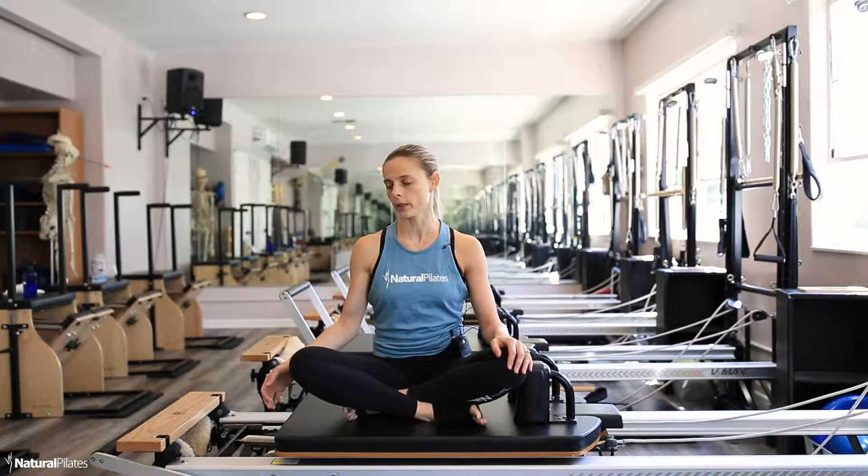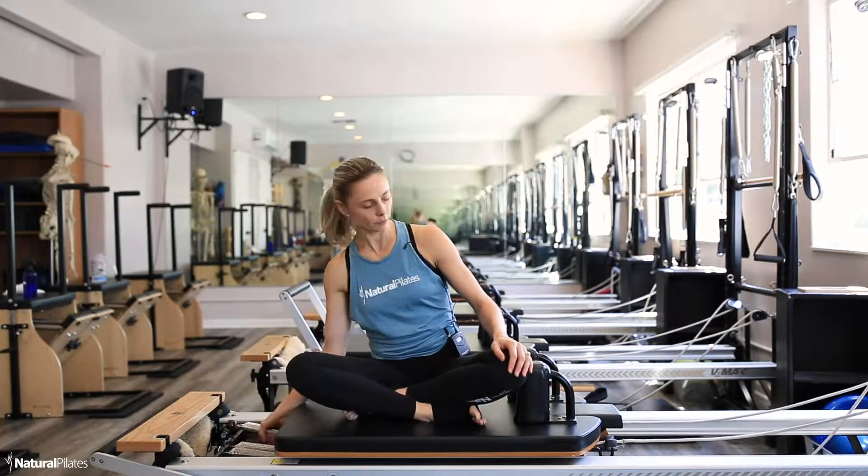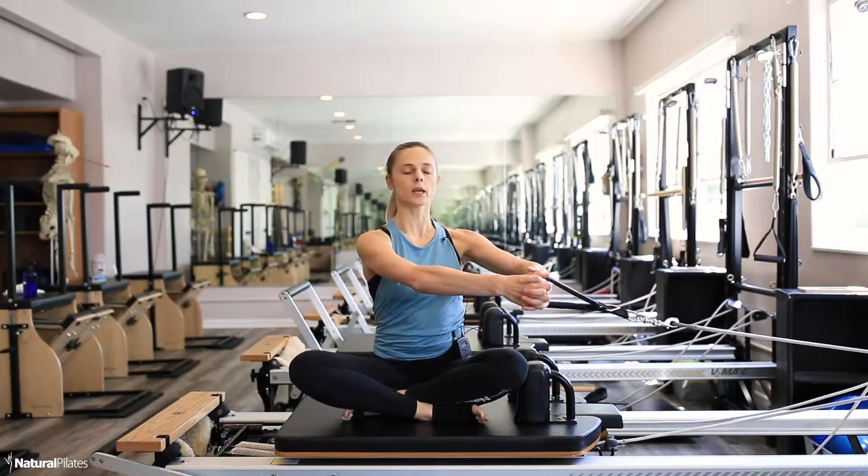Blue and white for anything more than that for advanced. Today I'm going to do a blue and a white. I'm going to grab the straps in my hands, both arms in front of me.